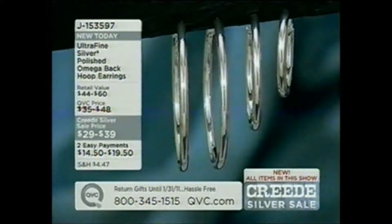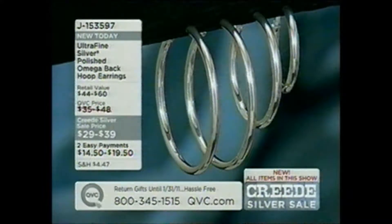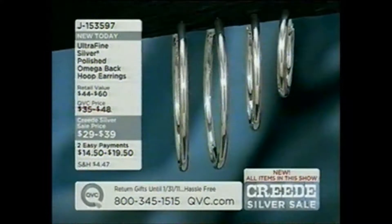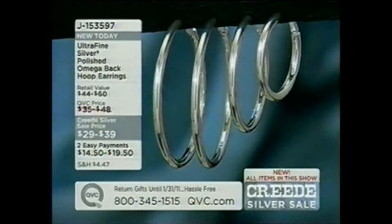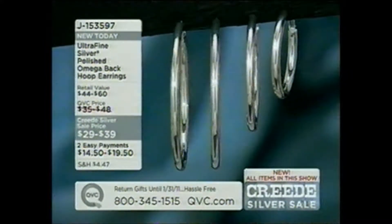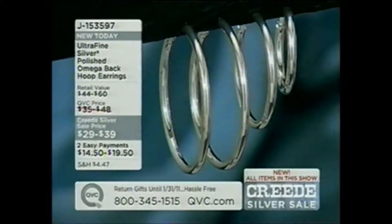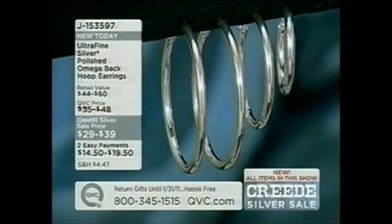We also have one other ultra fine piece in our show: our silver polished omega back hoop earrings in one and a half, two, or two and a half inches. J153597 — also on two payments of easy pay. Everything in the show is new, everything is a special Creed Silver price on sale and easy pay until midnight.